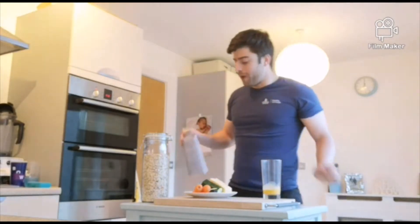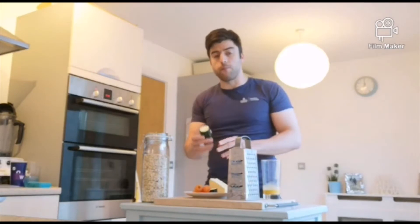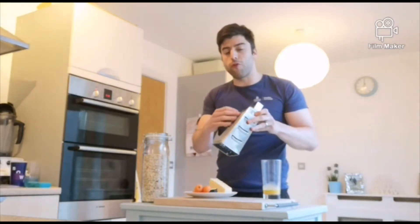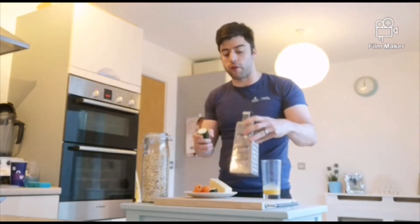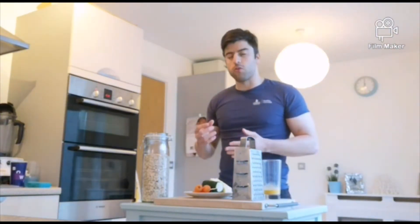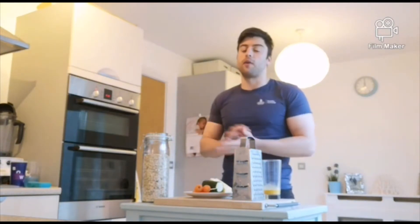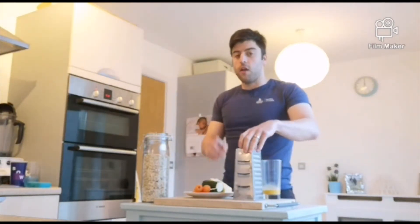When grating your vegetables, grate them all and try if possible to use the fine side of your box grater. This will help all the ingredients mix in well together, and for any children who don't like seeing bits of vegetables in their food, they're more likely to eat them. Use a fine grater — I'll come back once I'm done.